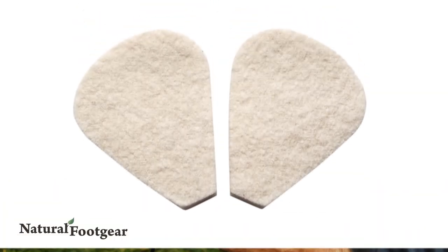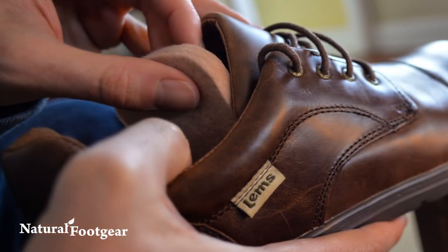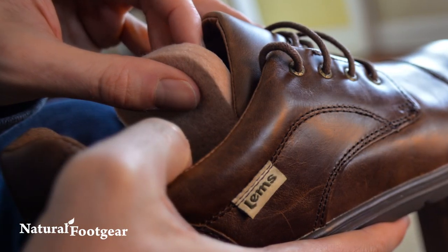To place tongue pads in your shoes, simply remove the cover to the adhesive backing and place the pad in the appropriate location on the underside of your shoe's tongue.